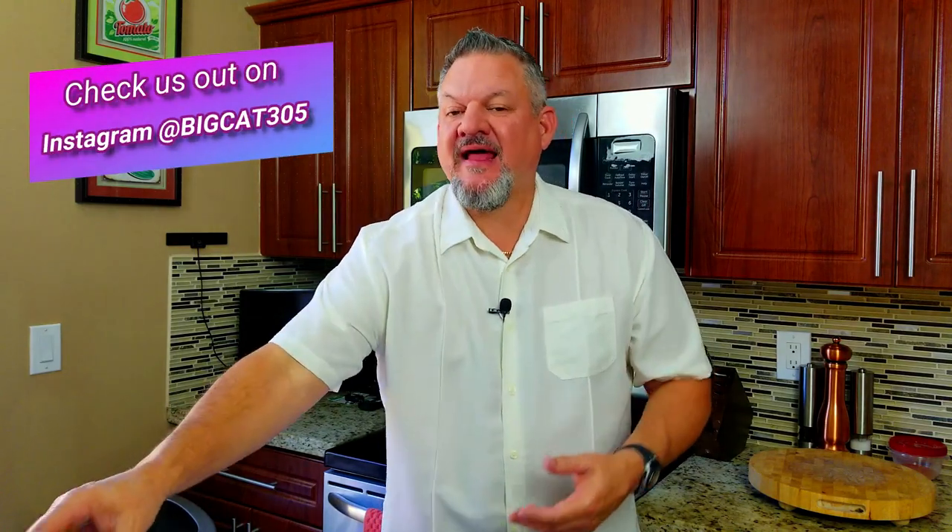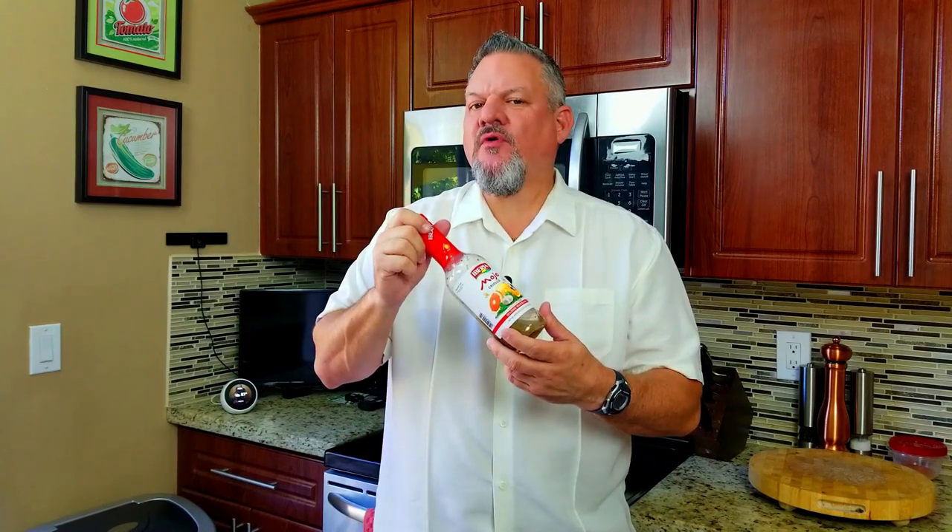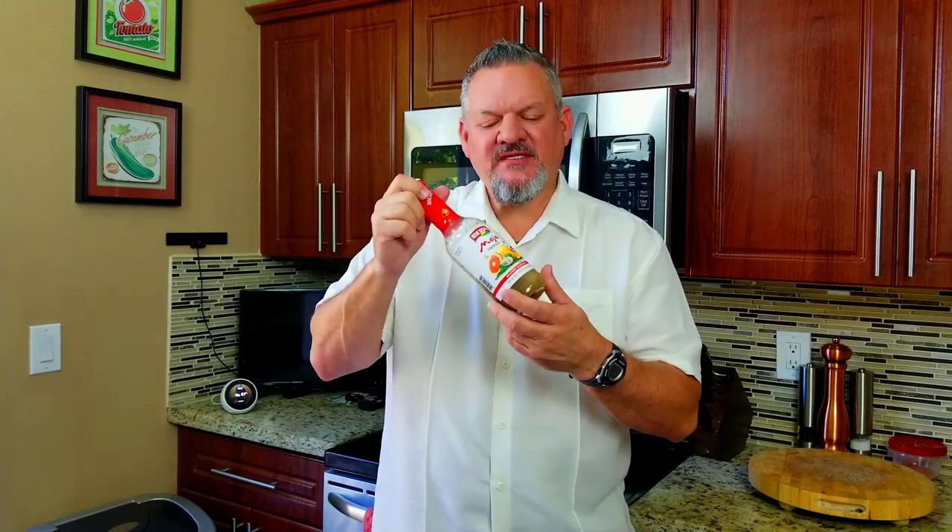What's up, Big Cat 305 here. Today we are making some chicken wings Miami style on the Blackstone. What do I mean Miami style? I'm talking latin flavors. We're gonna hit it up with some latin spices and we are gonna marinate in mojo criollo — this stuff is like liquid gold when it comes to latin flavor. If you've ever had roast pork Cuban style, this is what it tastes like. We're also going to finish it off with a ranch chimichurri.